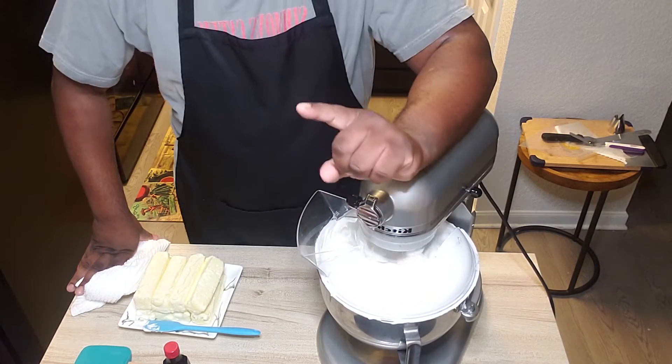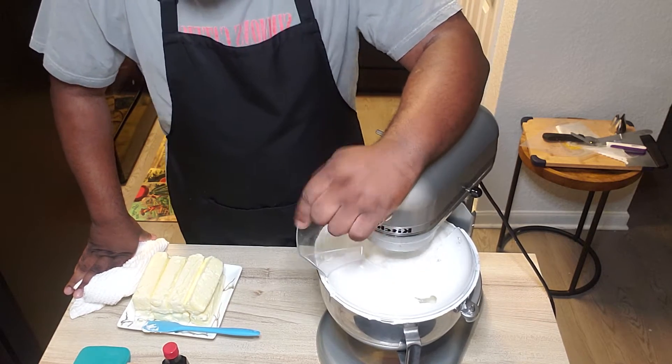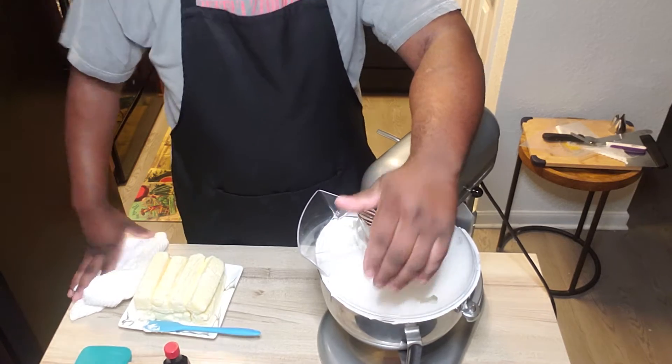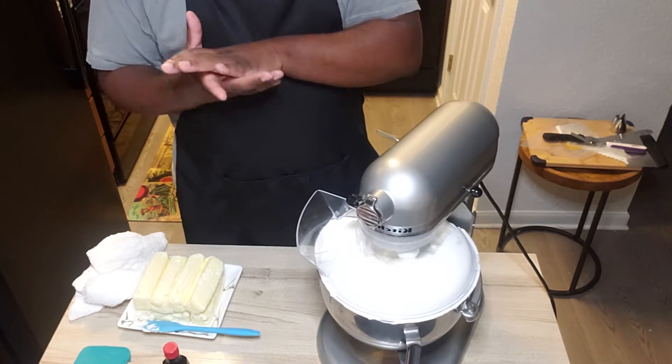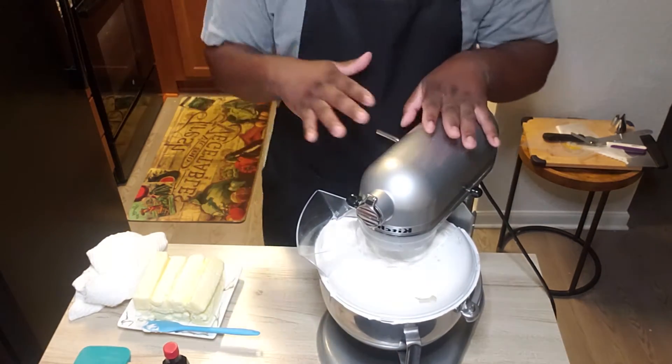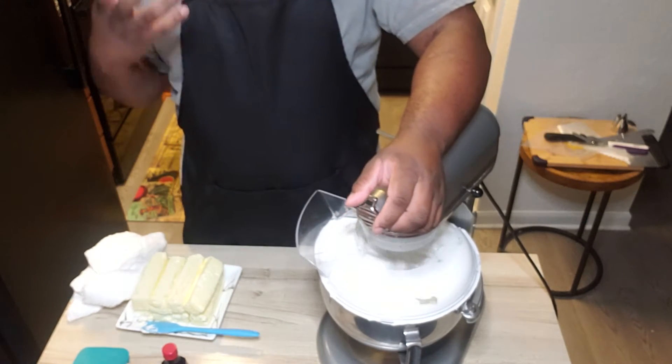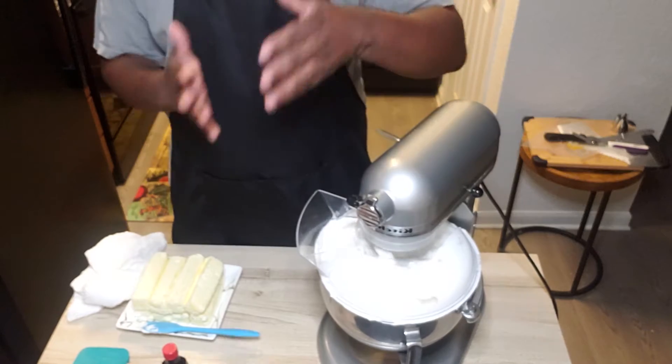Keep in mind, this recipe is made for at least a six-quart mixer. This is a five-quart, and sometimes you can squeeze it in, but it's really made for a six-quart. So if you have anything less than a five-quart, halve this recipe and do it separately.